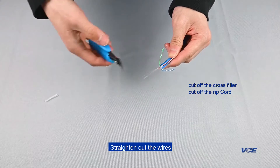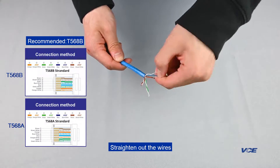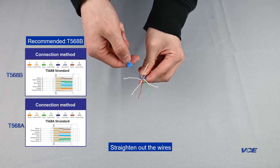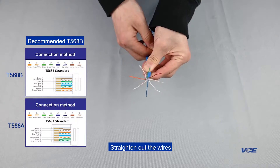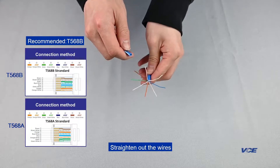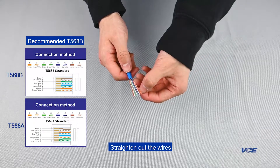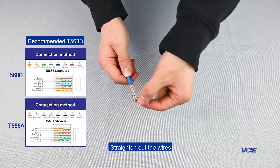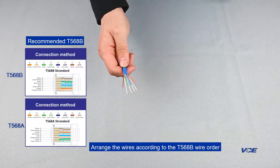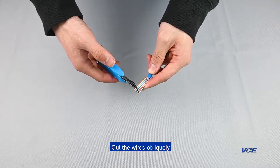Straighten out the wires. Arrange the wires according to the T568B wire order. Cut the wires obliquely.